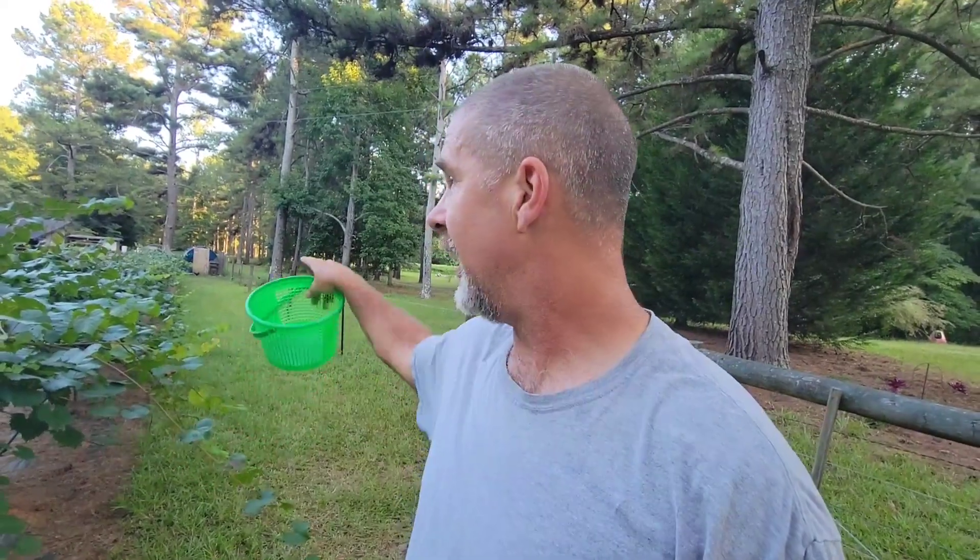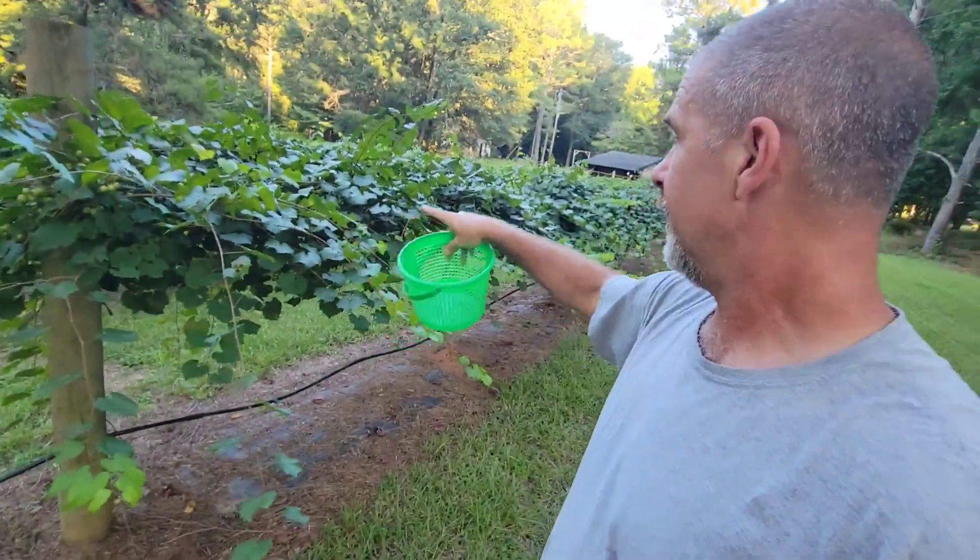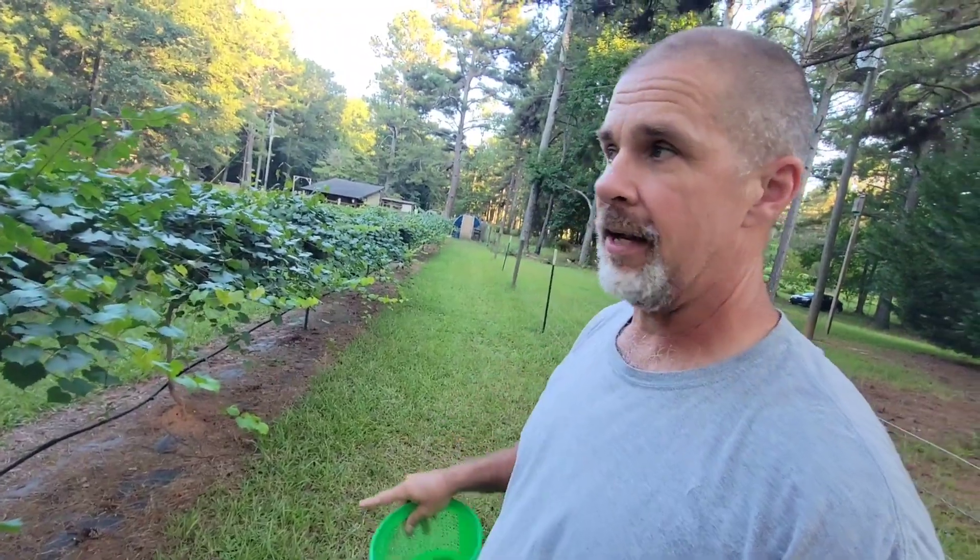All right, all my chores are done — I thought I'd bring you guys along as we take a little gander through our muscadines. They're getting to where they're turning purple and doing what we want them to do — they're getting ripe. I always grab one or two that I see ripe every night when I go down here to check the chickens. I just thought I'd walk through, take you guys along, show you how our grapes are doing, and pick a few — Kim likes the scuppernongs.